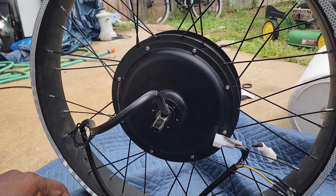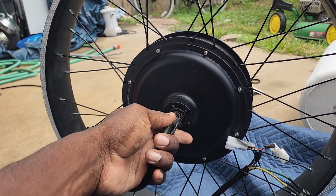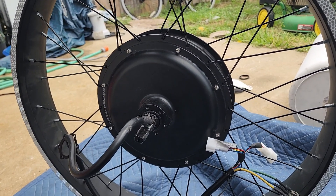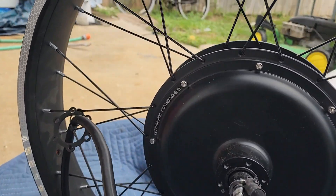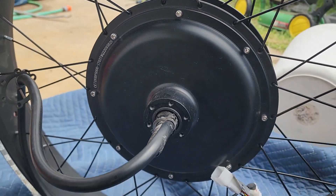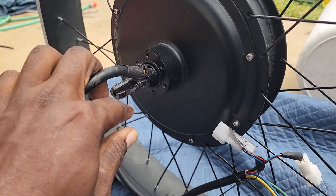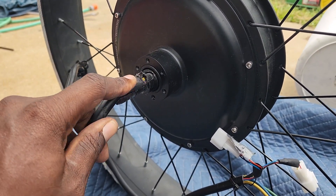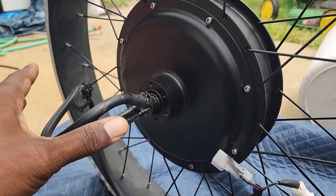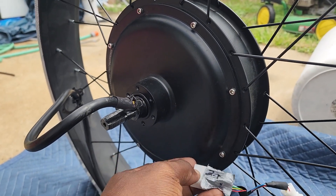Hey, what's going on everybody, this is your boy the e-bike guy. Here we go, we got another repair video. Before me is an MB Power 5000 watt hub motor. This belongs to one of my members and subscribers. As you can see, it's been ripped up — that's what we're going to be addressing in this repair video. He noticed that his hall sensor wasn't working.